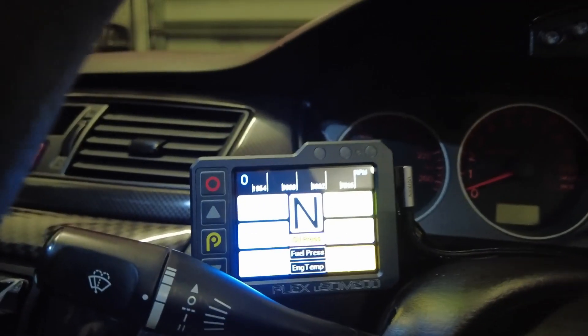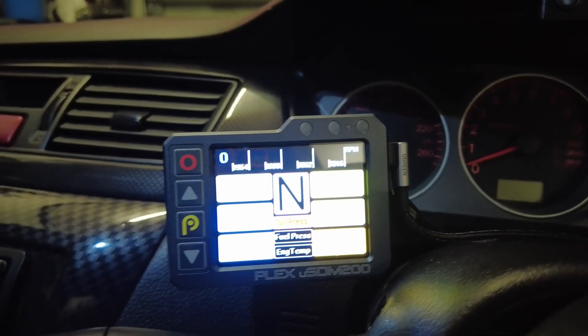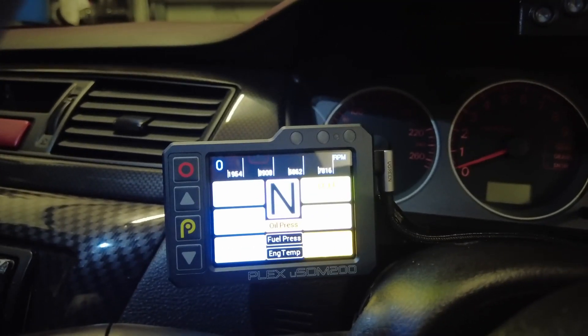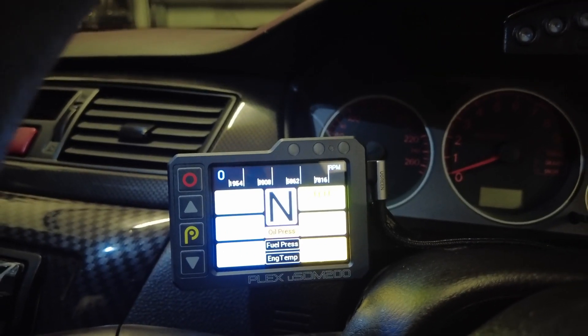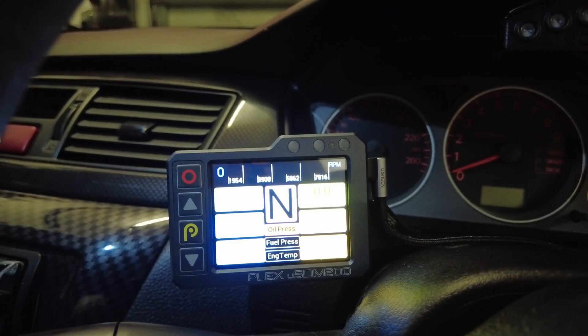The USDM 200 is the upgraded version - the USDM 100 is now discontinued. This is the new unit here. Pretty much the same kind of concept - it's designed as a gauge replacement, not a cluster replacement.